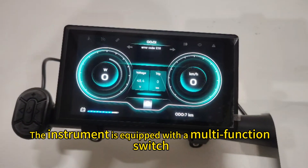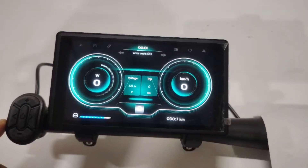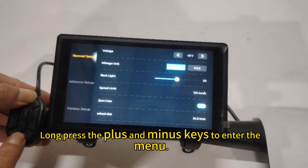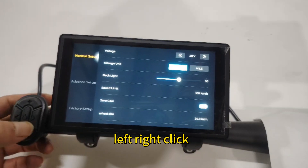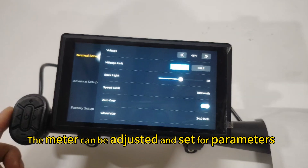The instrument is equipped with a multi-function switch. Long press the plus and minus keys to enter the menu settings. Using the plus key, minus key, and left/right click, the meter can be adjusted and set for parameters.